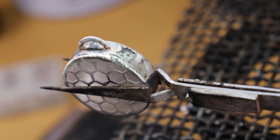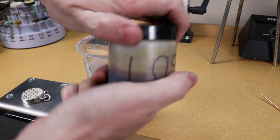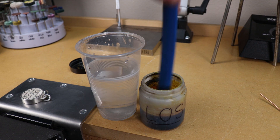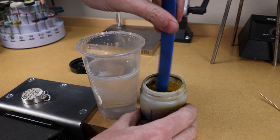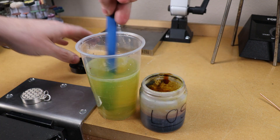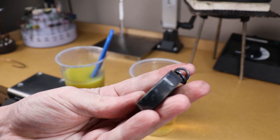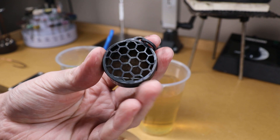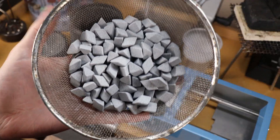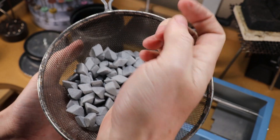After cleaning it up in the pickling solution, I'm going to add two more floating jump rings so we have something to attach our chain to. I want to add a black finish to the inside of this piece, so I'm going to be using some liver of sulfur in some hot water. Basically just mix some in and put your piece in there for about 10 to 30 minutes, and you should have a nice black finish over your entire piece.